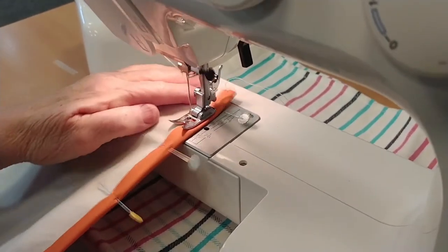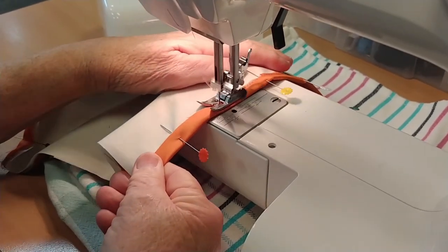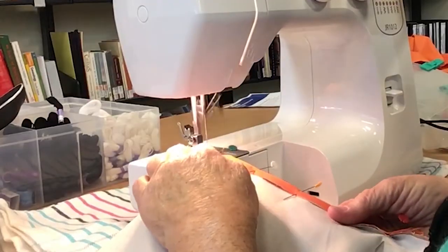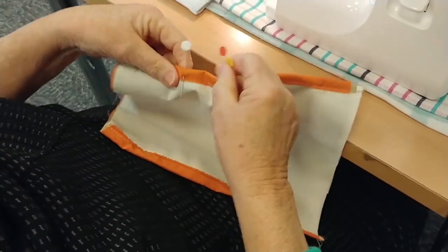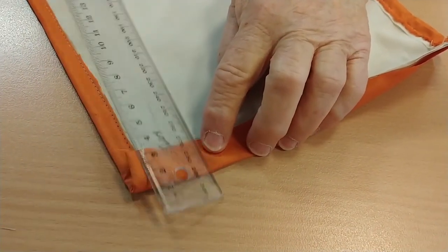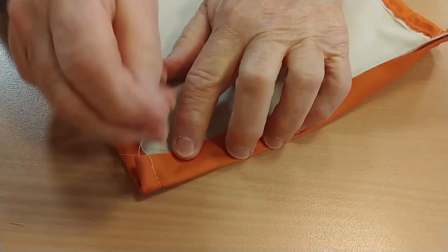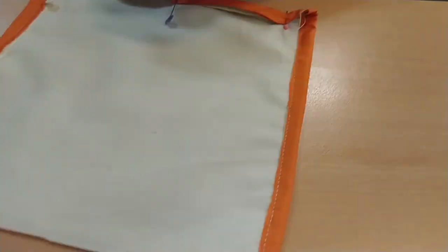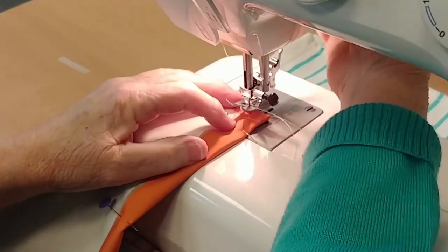Now either hand stitch or use a sewing machine to sew the material along the fold — so both folds in the same way. Then remove all of the pins. Sew to about 1.5 centimetres. Then do the same on the other side. This time when you sew the folds, be certain to sew near the edge of the fold, as we are creating a tunnel for the elastic to be threaded through later.